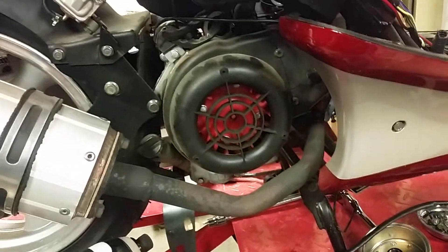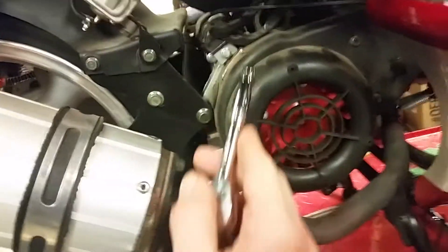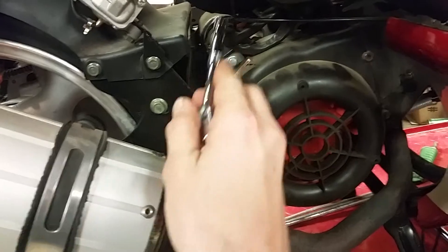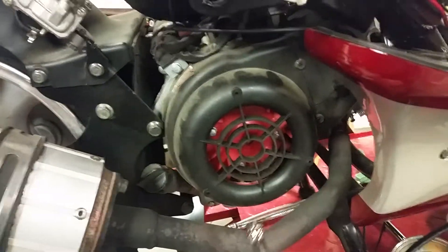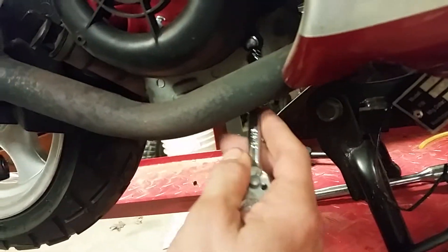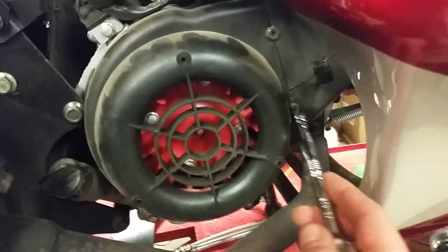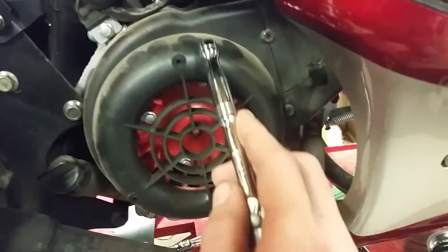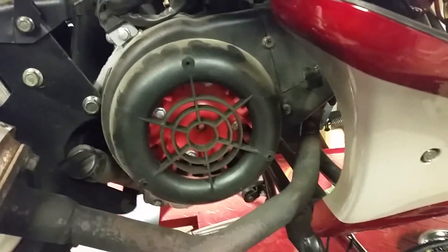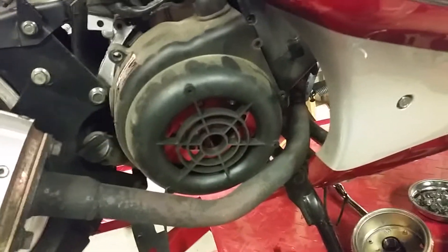The first step is you're going to take off some bolts. Be careful with this one because you've got some wires right here — keep all your wires together. There's a ground strap right up in there you've got to remove. Once this is off, we're going to take that bolt, that bolt, that bolt, and that bolt off to remove the fan.